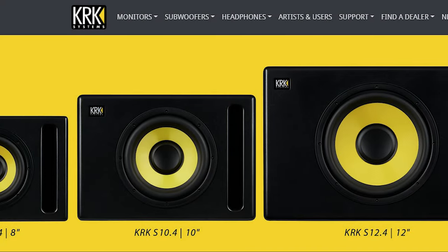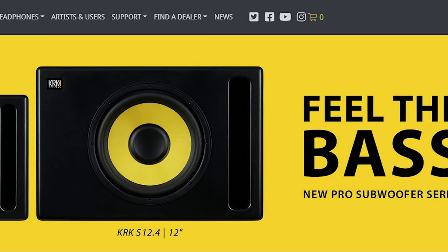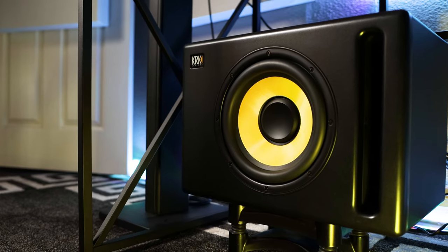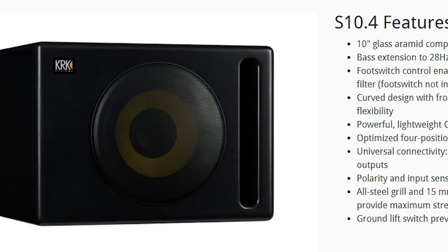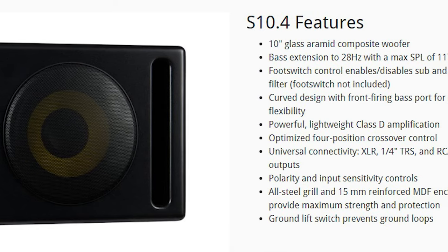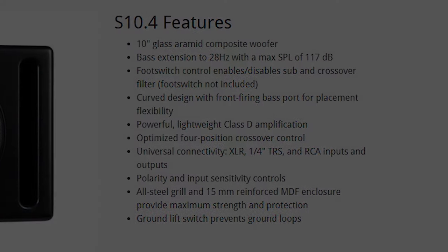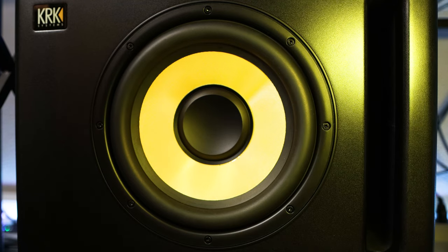KRK has updated its line of subs for 2021, which comes in an 8-inch, 10-inch, and 12-inch version. The unit I have in my hands today is the S10.4 10-inch Active Studio Subwoofer, which retails for $449. It's got 160 watts and features a 10-inch glass aramid composite subwoofer. Base extension reaches 28 hertz, with a max SPL of 117 dB and Class D powered amplifiers, which increase transient response and deliver better punch. It's got redesigned cabinets and improved porting, which leads to better low frequencies.